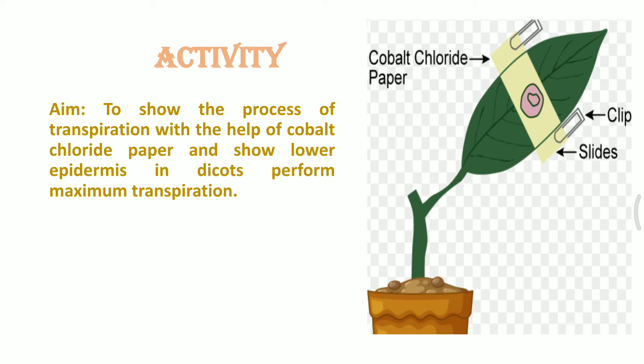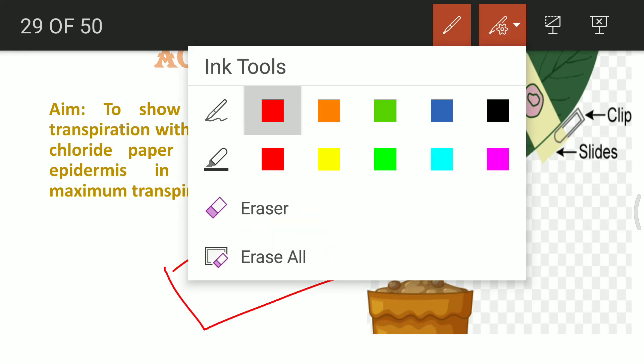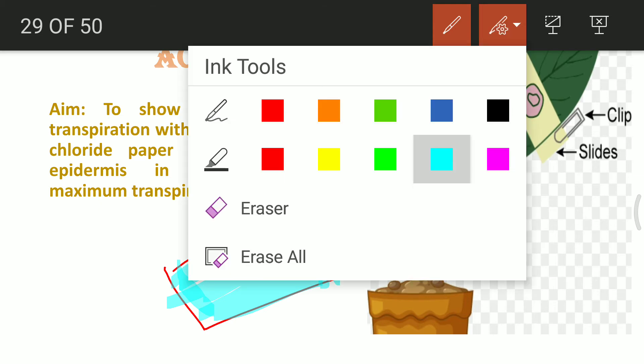We take one leaf and use two slides. First, we cover each slide with cobalt fluoride paper. Generally, cobalt fluoride paper is blue in color, but when it comes in contact with water droplets, the color changes to pink.